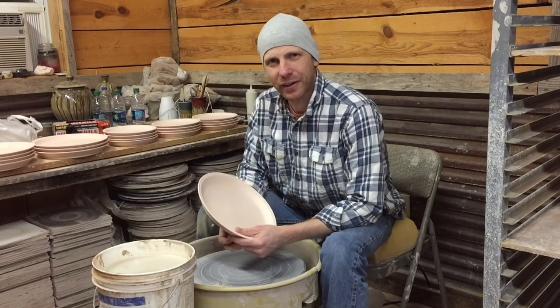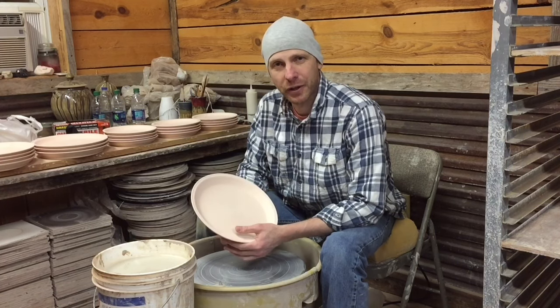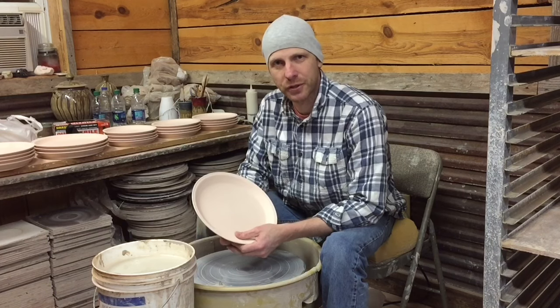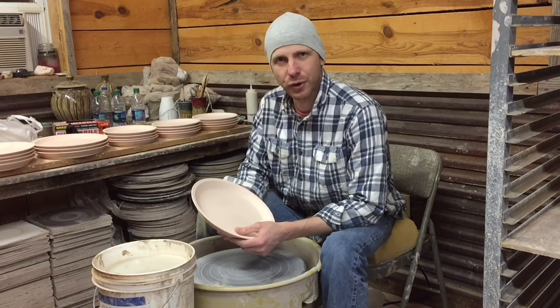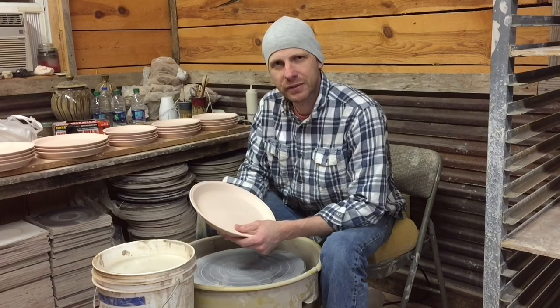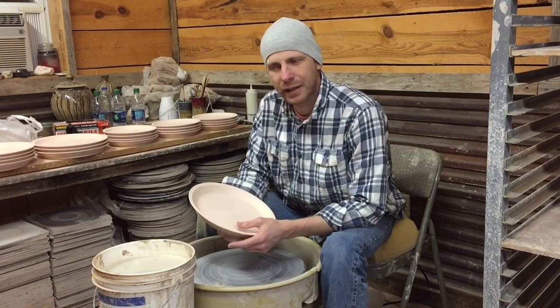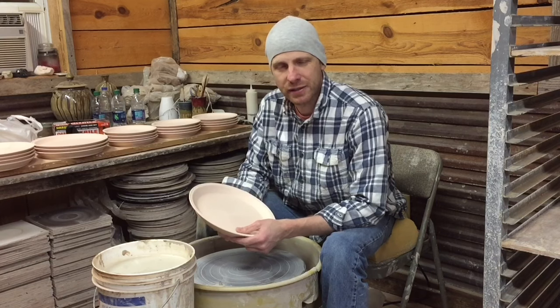Hey guys, welcome back to Matthew Kelly Pottery on YouTube. I appreciate you guys being here and all the support on the previous videos. Today we're going to do a little bit of glazing — I'm going to show you some tips and pointers. In the future I've already got ideas for tips and tricks videos covering multiple areas of making pots and glazing that will help you or give you some insight on things you may be able to change to make things easier.